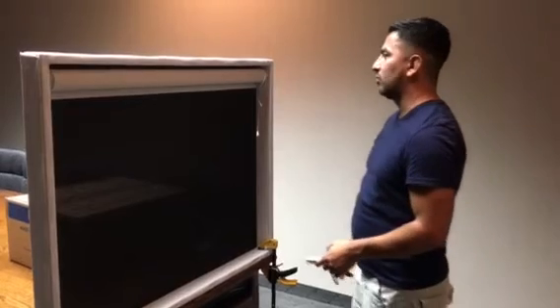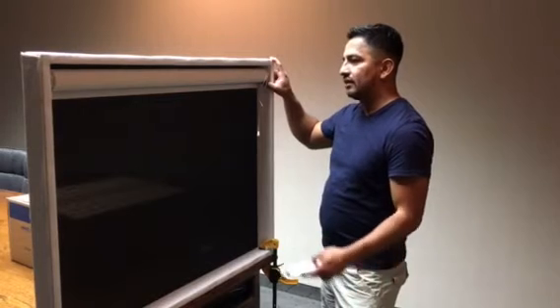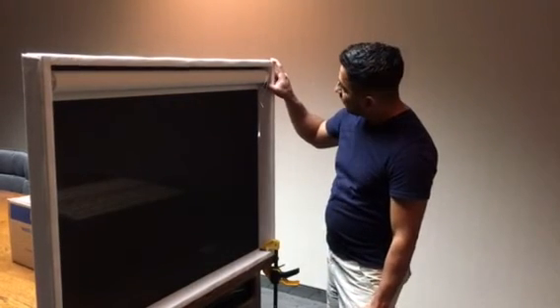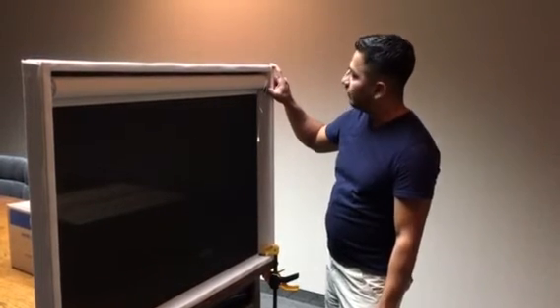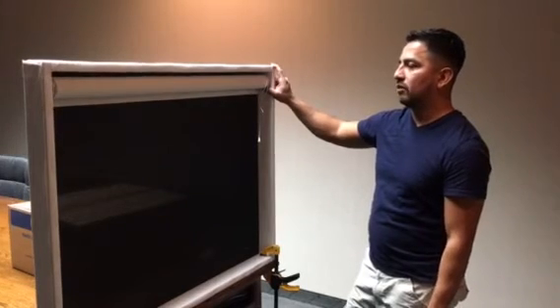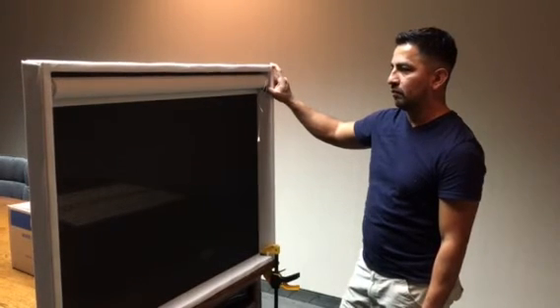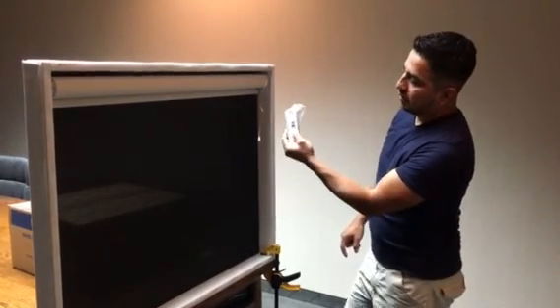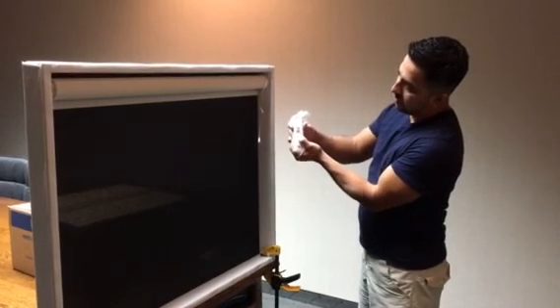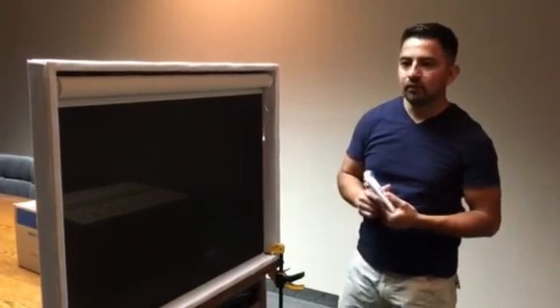I want to show you also how to unprogram this motor. The way to delete the limits completely: you want to press the button on the motor and keep it held until the shape moves three times — one, two, three. Now we have an unprogrammed shape. If we select channel one, the shape is already unprogrammed.